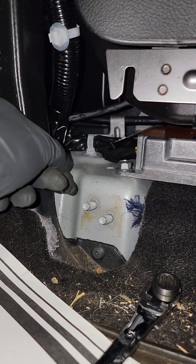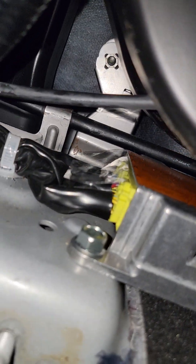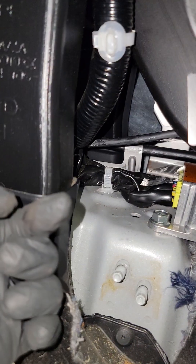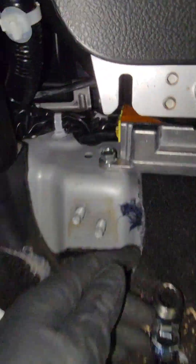Once you have it out here and in hand, you're able to unplug the three connectors — one, two, and three. All it is is push in and then pull out. You get more room to do this once you have the unit pulled out here.